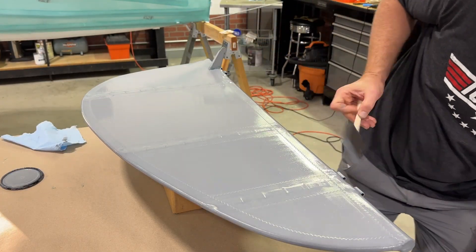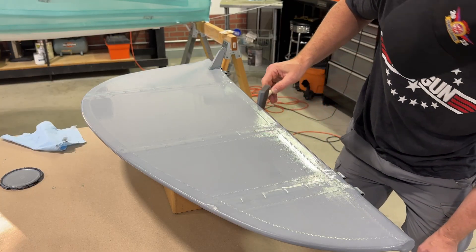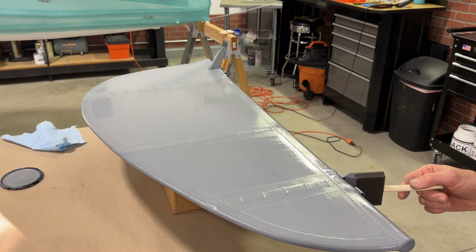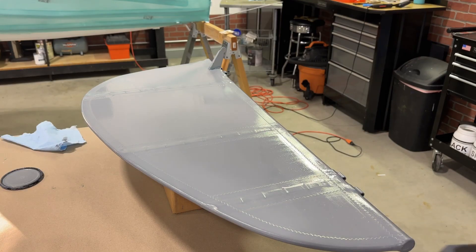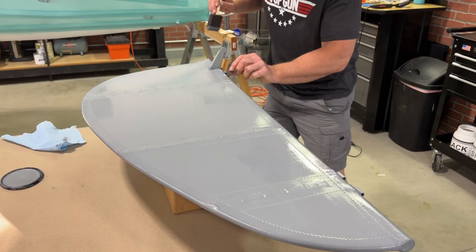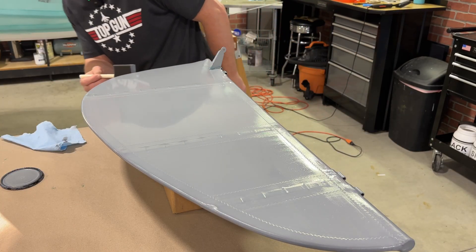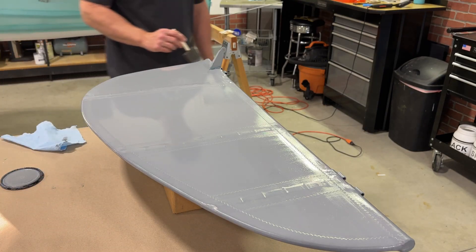Now it's all covered. Now I just make sure I've completely got around the entire leading edge and trailing edge and there are no runs anywhere. Trailing edge looks good. There's a little spot I missed right there. Everything looks good around here. Well, that was easy.